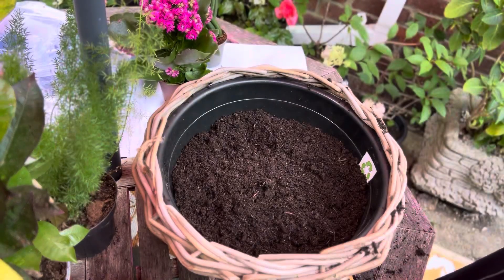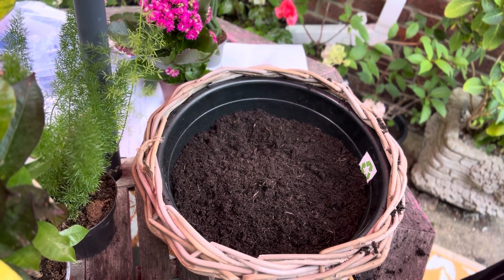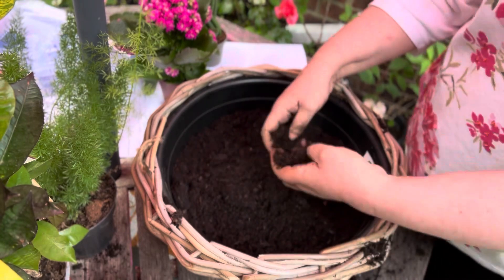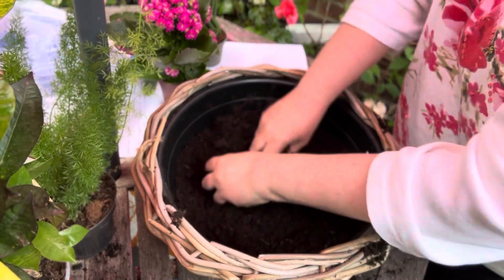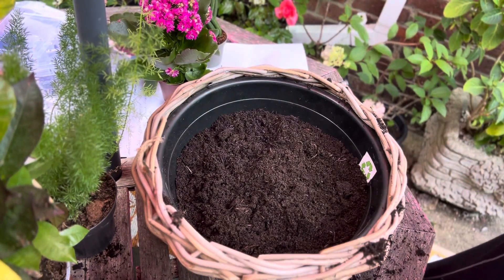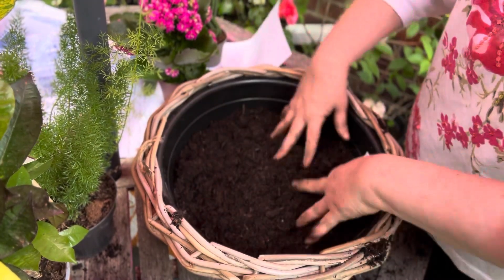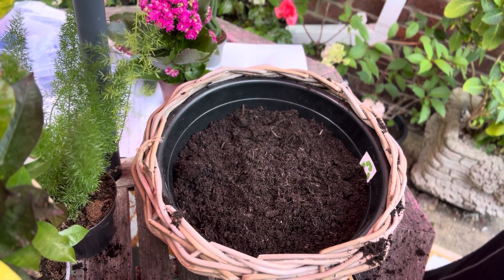I think this is going to look lovely. To look after it — because there are a lot of succulents and they like dry soil, and some like moist — what I will do is put the ones that like moist soil to one side. The ones that don't, the only watering I'll probably give them is by spray bottle.